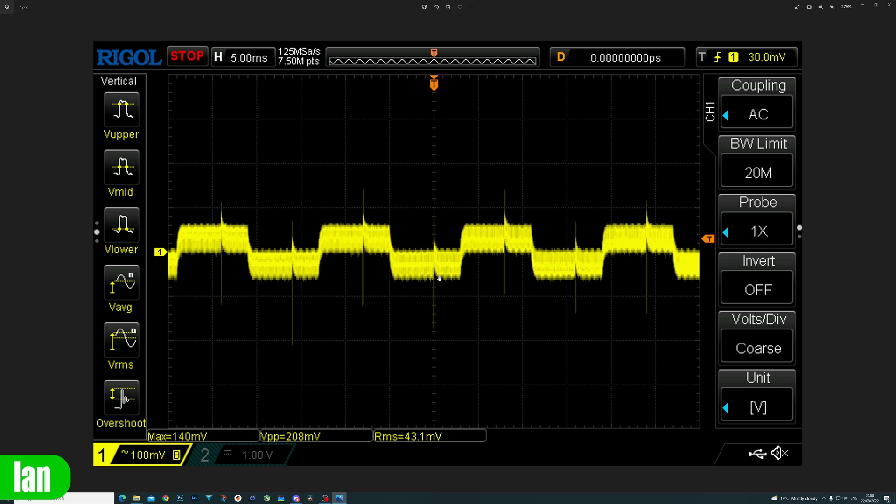I have access to an oscilloscope so that is what we used. The ripple measurements were done per standard test methods: the oscilloscope was put into AC decoupling mode, set to times one, bandwidth limited to 20MHz, with the ground lead kept as short as possible to avoid picking up external interference. Here is the first result tested at a one amp load — we're getting about 208 millivolts peak to peak ripple. This is a bit more than we would have expected on a power supply of this nature, where you'd usually look for less than 100 millivolts peak to peak.